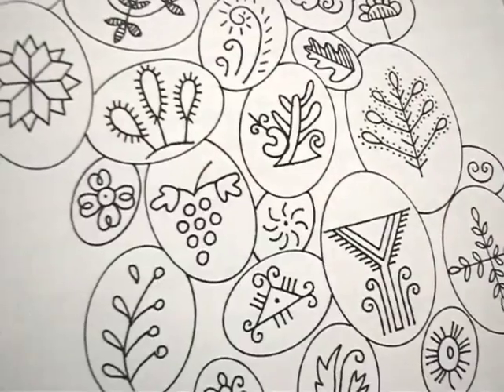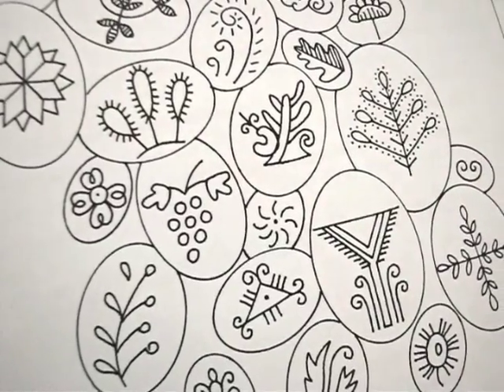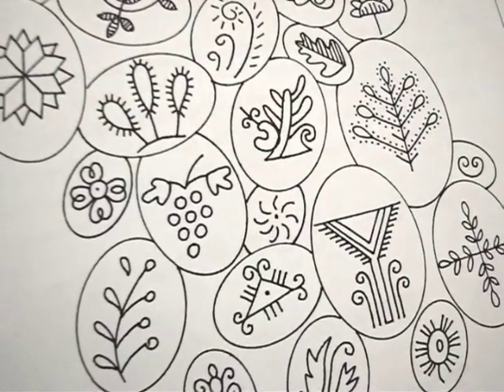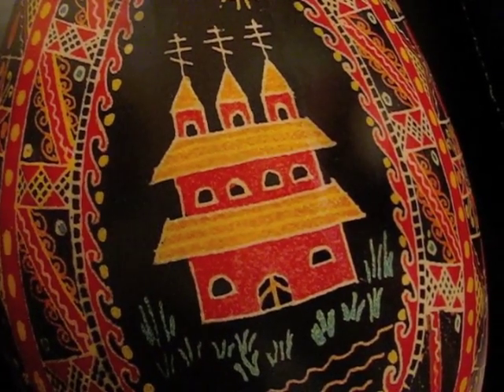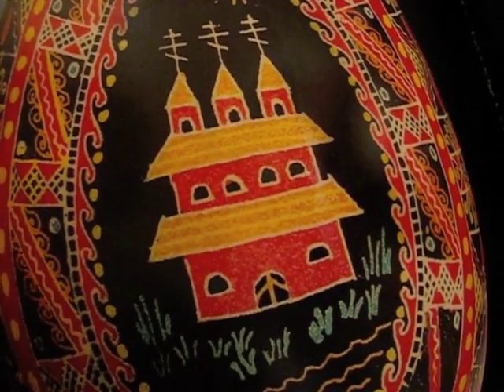The tradition of decorating eggs goes back thousands of years to pre-Christian times. Eggs decorated in the Ukrainian style are called pisanki, and are written on with a stylus filled with melted beeswax. In ancient times, eggs were decorated with symbols representing fertility, prosperity, and protection from evil spirits. Many of those symbols were changed or adapted after Christianity took hold.